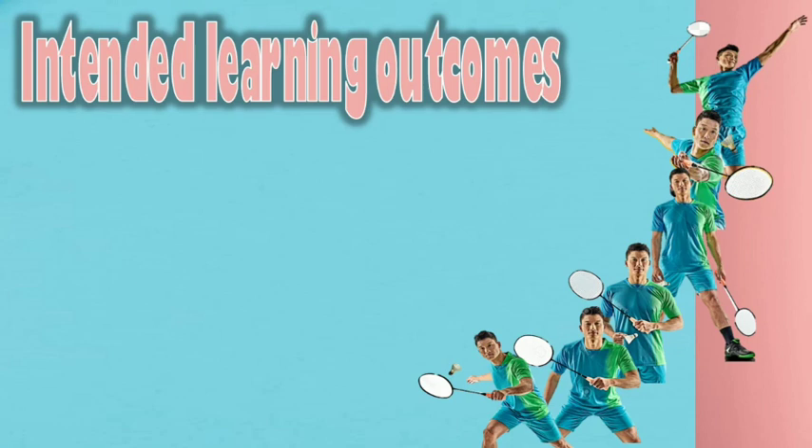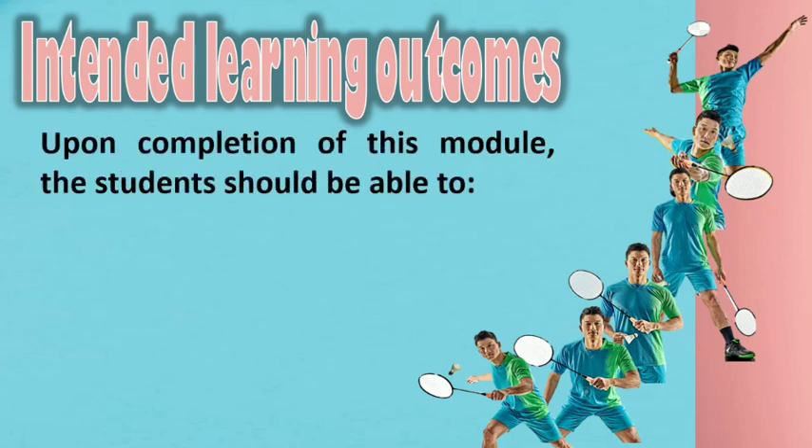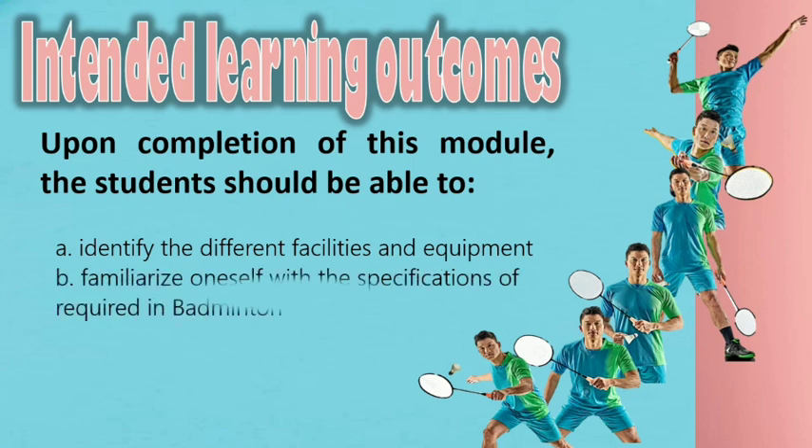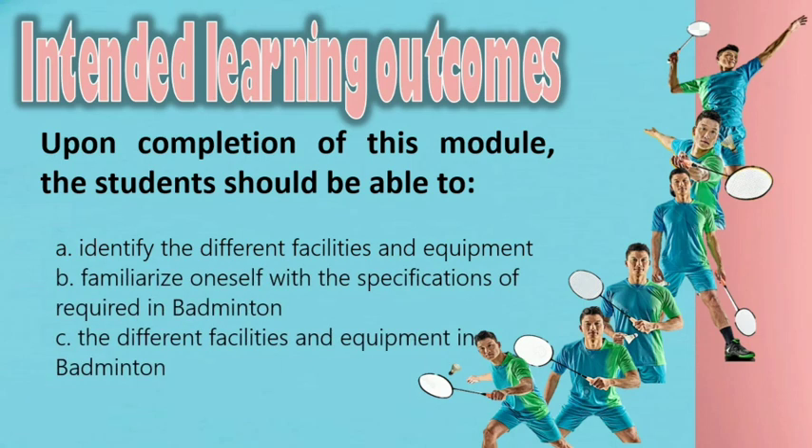Intended Learning Outcomes (ILOs). Upon completion of this module, the students should be able to: A. Identify the different facilities and equipment. B. Familiarize oneself with the specifications required in badminton. C. Describe the different facilities and equipment in badminton.